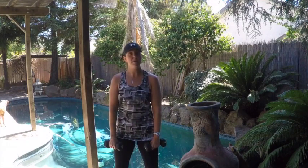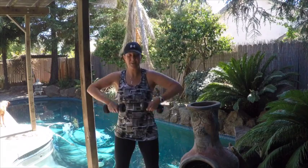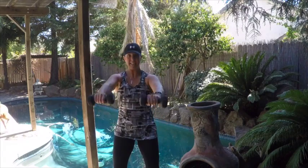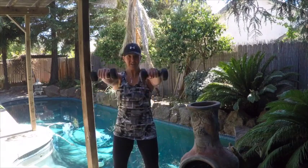Now we're going to add on an upright row with a front raise. So we're going to go three upright row front raises. It goes: upright row, front raise. Join in and do this with me. Here's two — upright row, front raise — and three — upright row, front raise. Perfect.